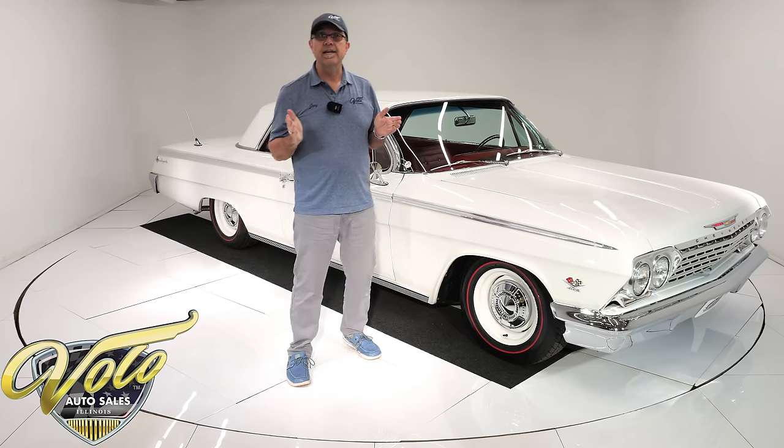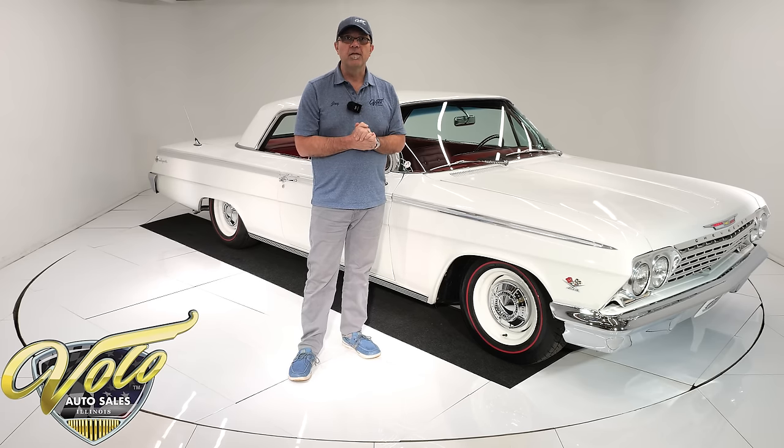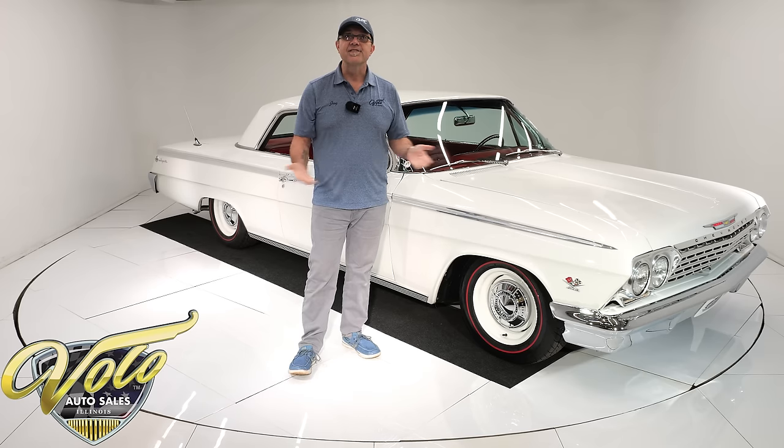Visit volocars.com — that's where you get a price tag on this one and 200 other collector cars that are all for sale. Each one will also have a monthly payment as well. Join me, let's go for a spin.